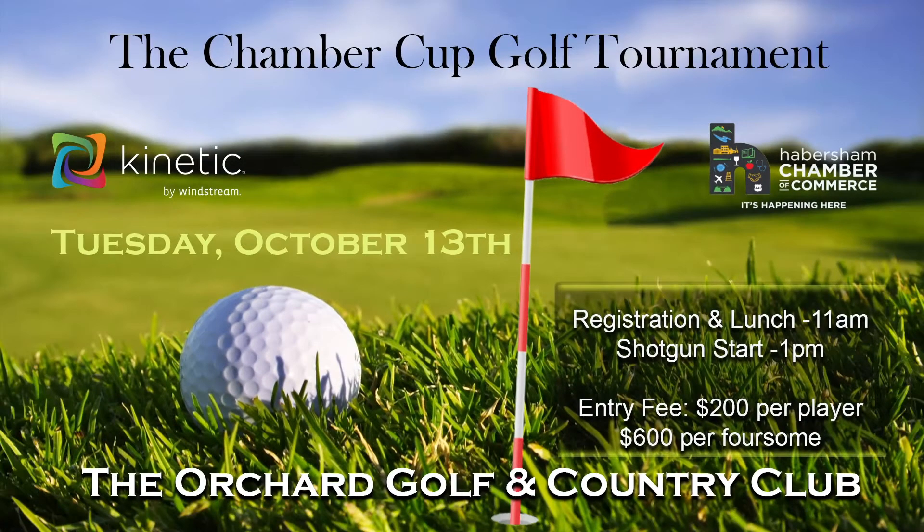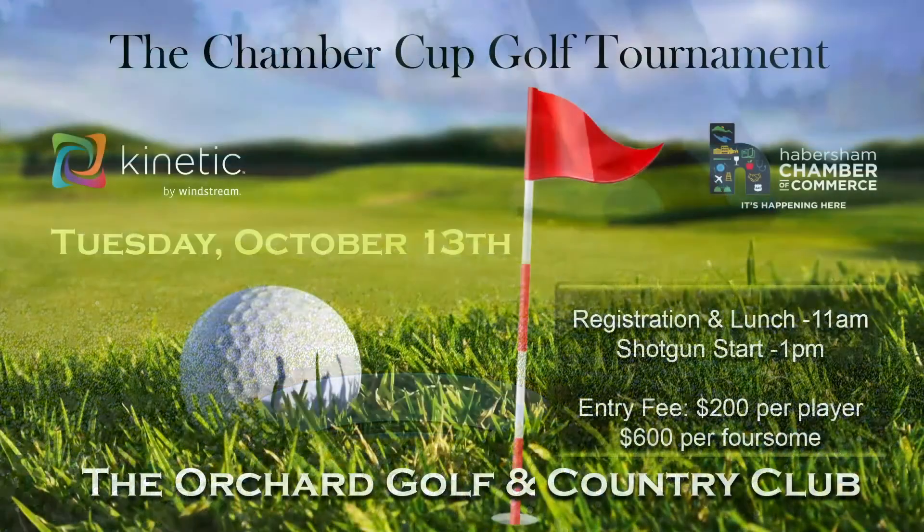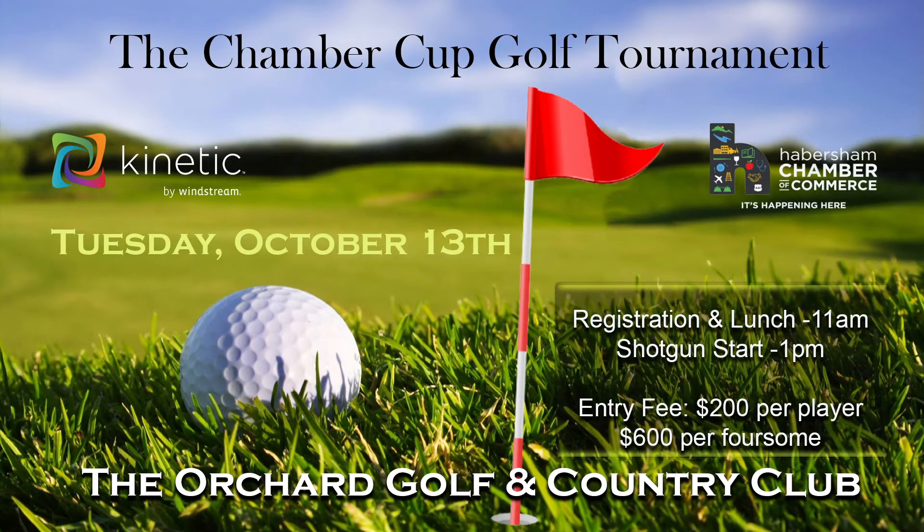Mark your calendar for Tuesday, October 13th, for the Chamber Cup Golf Tournament, brought to you by the Habersham County Chamber of Commerce and Kinetic by Windstream, taking place at the beautiful Orchard Golf and Country Club in Clarksville. Call the Chamber today for more details.